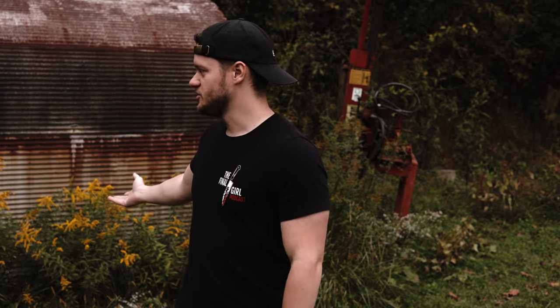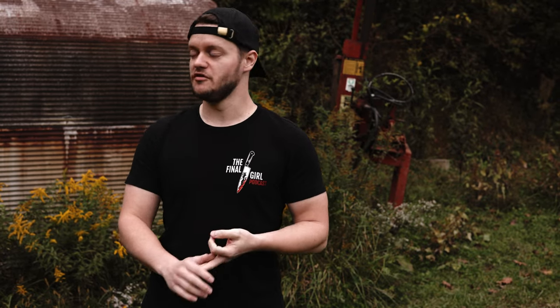Hey guys, welcome back to another video. Today we're gonna be doing a Texas Chainsaw Massacre kind of photo tutorial — where I got my inspiration, some camera settings, how I set things up. I'm gonna link everything I bought in the description, how I came up with the idea, so let's take a look.